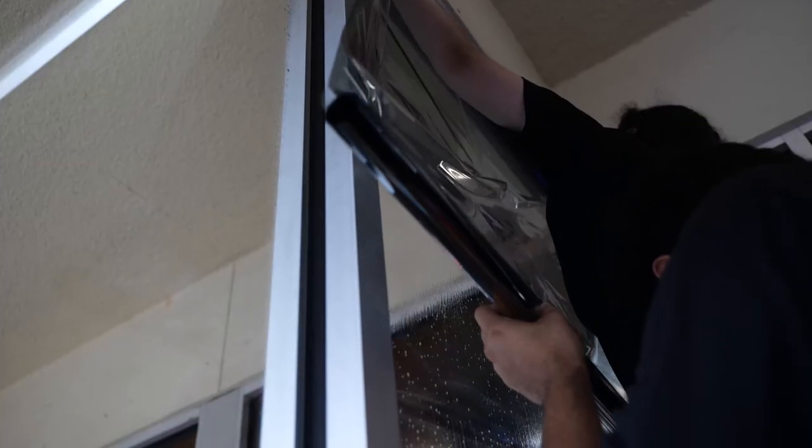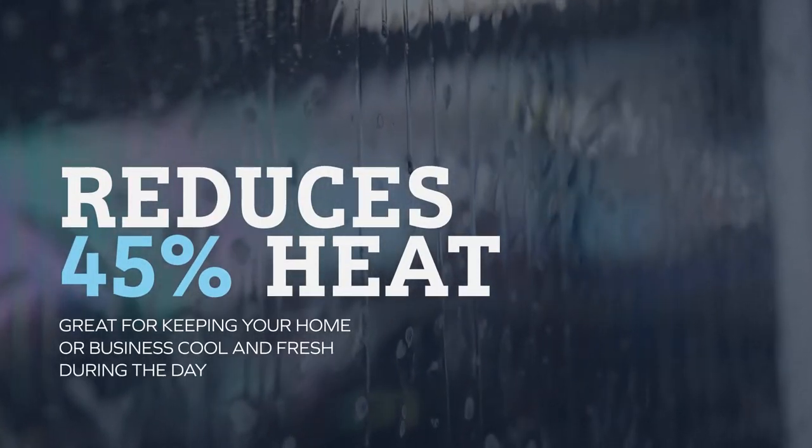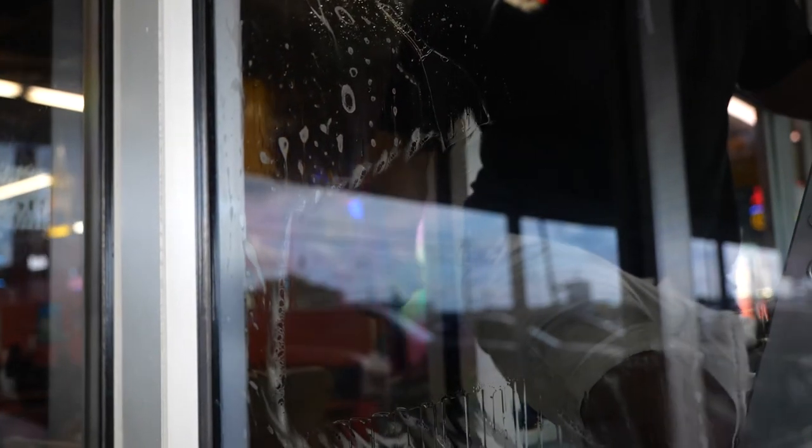Once we remove this film, we're going to be installing a 35% non-reflective film. This film is great for two reasons. First, it's going to reduce over 45% of heat during the daytime while still letting in a lot of natural light — so it's not a dark film. Most importantly, it's going to last a very long time. This film has a 10-year commercial warranty, and even after that, it's never going to turn purple or discolor and fade like this old tint did.